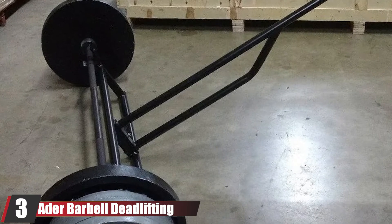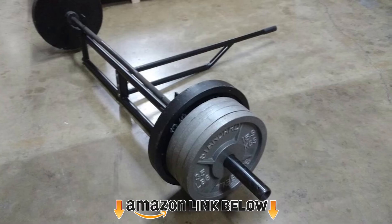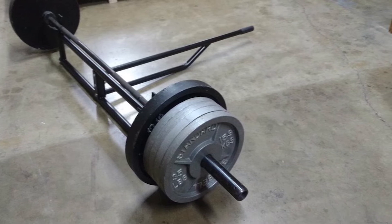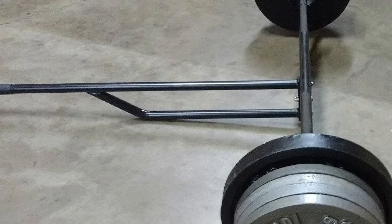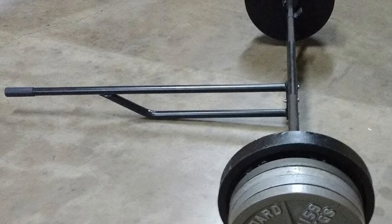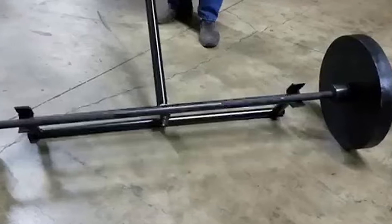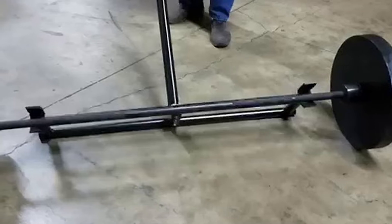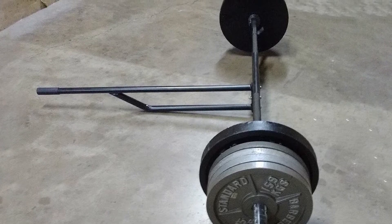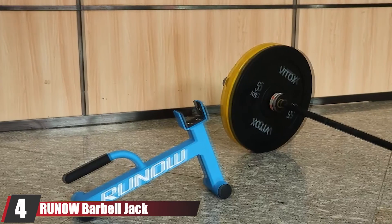The number three position is held by the Adir Barbell Deadlifting Jack. It is larger — with a footprint of 44 by 44 inches — but the one-piece construction provides a nice balance between the Rogue HD and the smaller portable jacks. If you have the room in your home or garage gym, this is an economical and easy way to quickly lift barbells for loading and unloading. The cups where the barbell rests are lined to protect it, and a rubber-gripped handle makes leveraging easy. It assembles quickly in two pieces with a handful of bolts, and is a great choice for those who don't want the complexity of the Rogue HD or the two-step lifting of mini deadlift jacks.